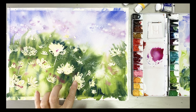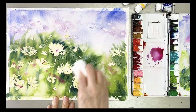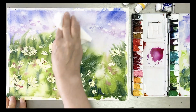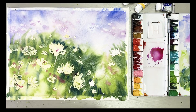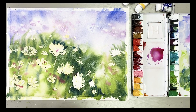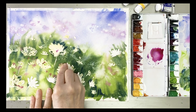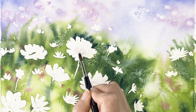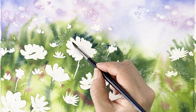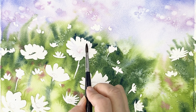Once the paper is all dried, take out the masking fluid and salt — use a paper towel. Now I'm going to take a little bit of sap green mixed with ultramarine to paint on the cosmos flowers.